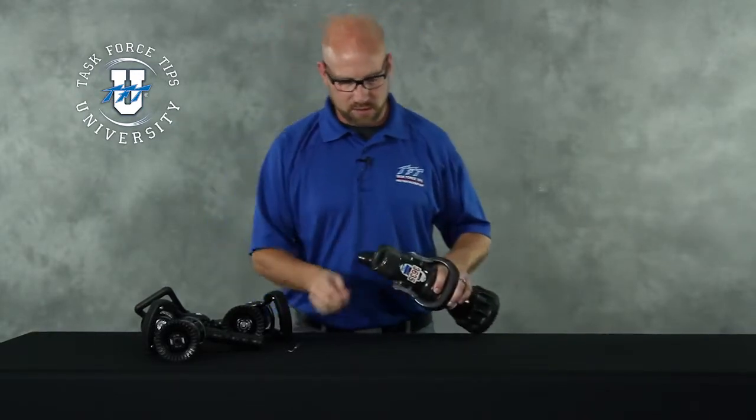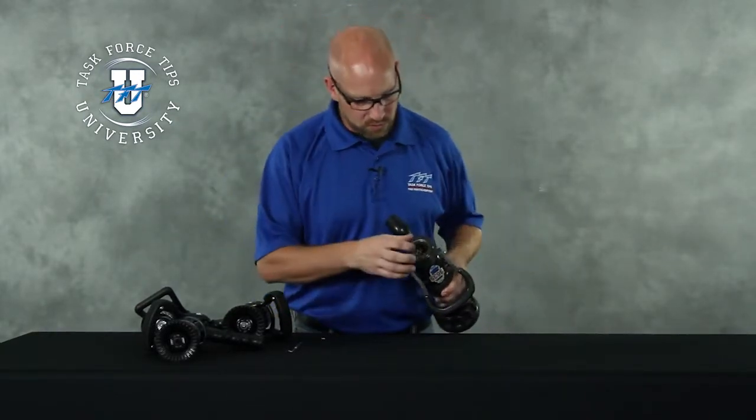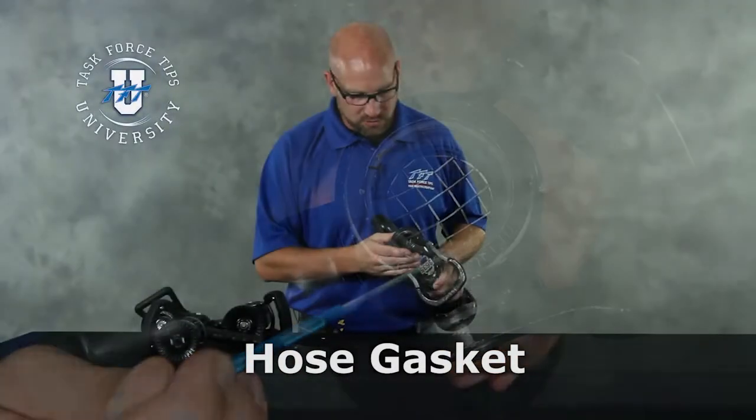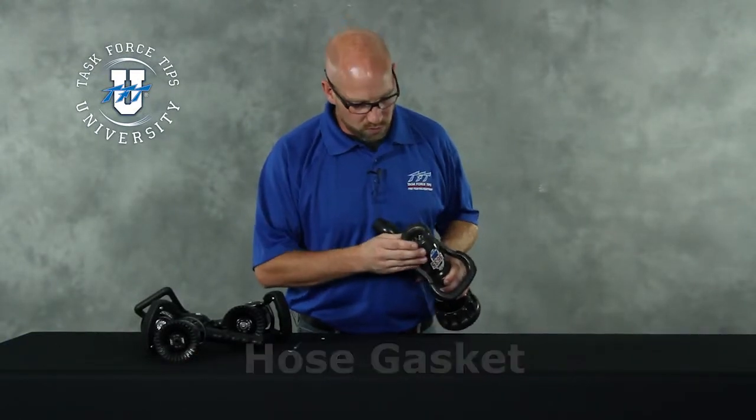So we'll start at the back end here. The first thing we want to look for: is there a hose gasket in the nozzle? Is the hose gasket in good shape? If the hose gasket looks good and it's there, then good — we'll move on.